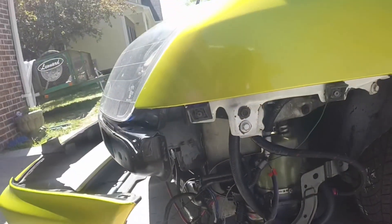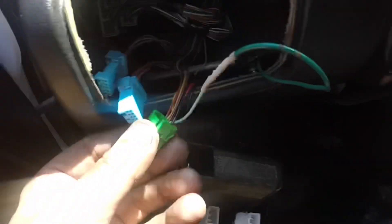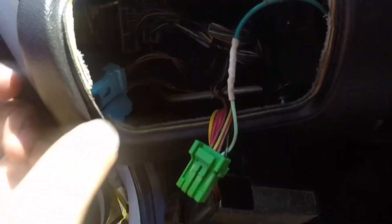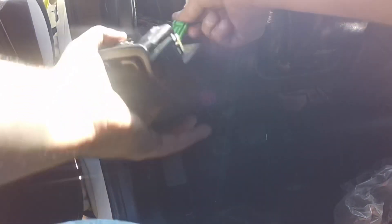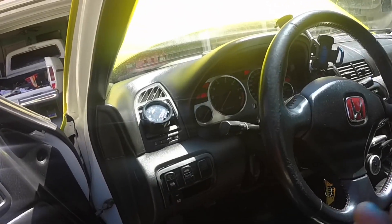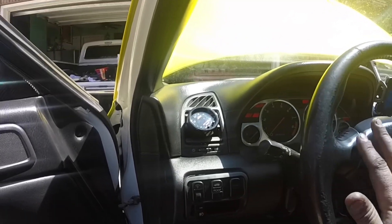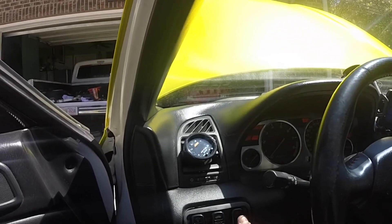For the 12 volt ignition source I'm running mine to my cruise control button since I deleted my cruise control. The wire you need to use is the light blue and gray wire from the small harness - that one just needs a 12 volt ignition source. You can wire in a switch or use an existing switch. If you want to use your cruise control button, the wire you need is the light green wire - it's the second one from the left and it's the only light green wire on the harness. Keep in mind when it gets switch power it takes about two or three seconds to actually turn on, so don't assume it's not working.